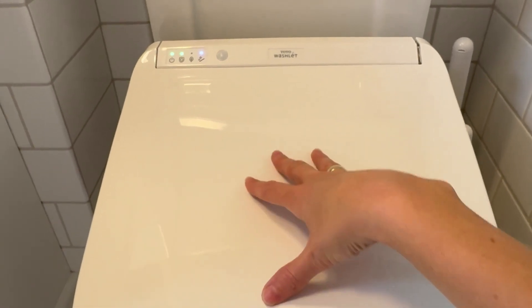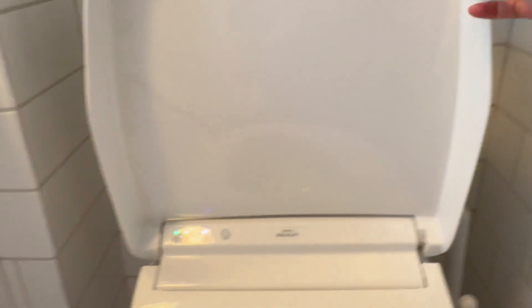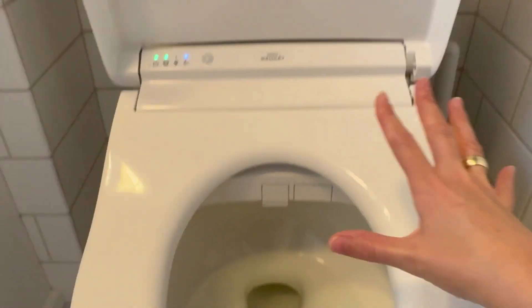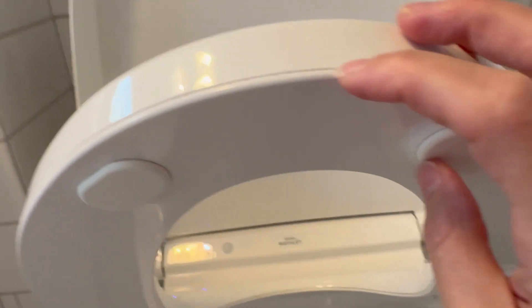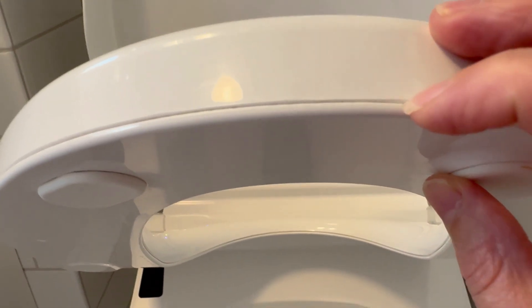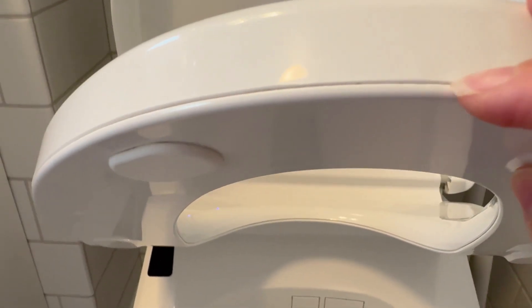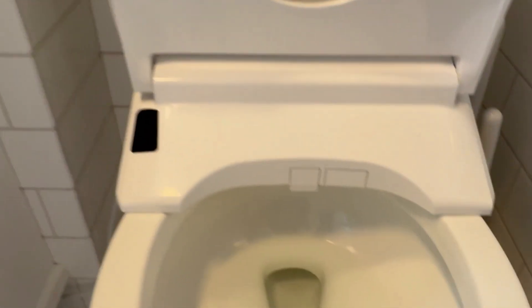As for cons, one of the main ones I have is about cleaning. It's really quite easy to keep all of this clean, but I do find that there are lines between the plastic molding on the toilet seat in particular, and those are a pain to clean. You either have to use a nail file or get a toothbrush in there — they are easy places to catch grossness, so that's something to keep in mind.